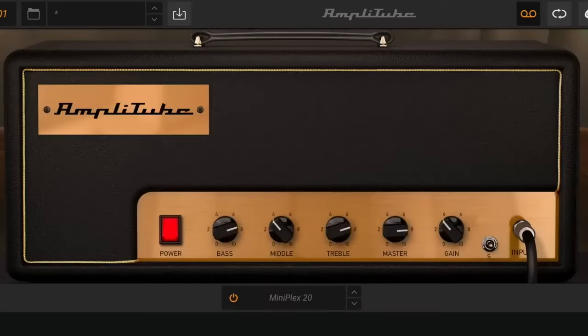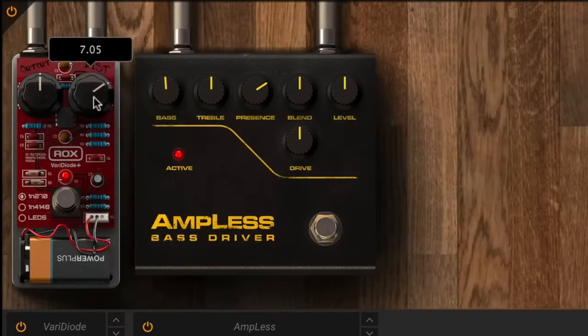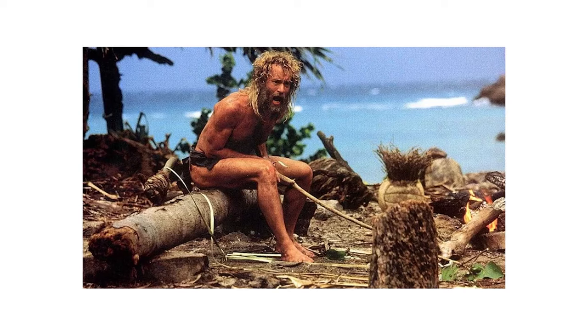Another benefit is the principle of less is more. With guitar amp sims, you can get access to every single amp and guitar effects pedal under the sun, and that's not necessarily a good thing. By limiting your options and working with what you already have and know, you can focus more on the performance and creative aspects of recording rather than endlessly tweaking and scrolling through presets.